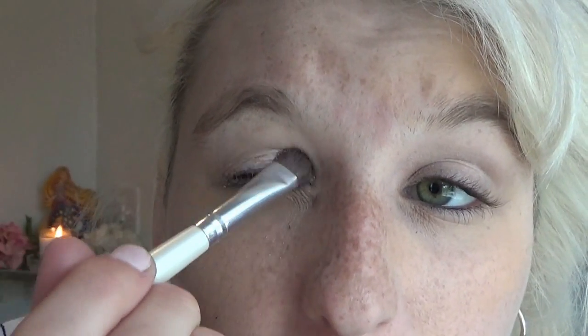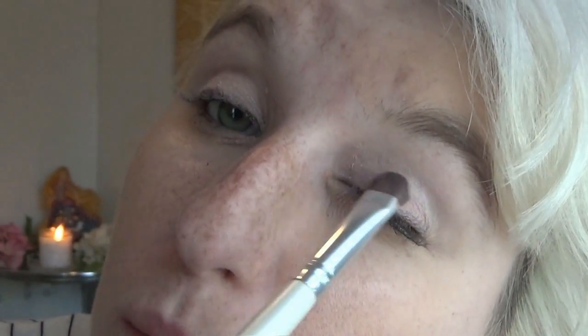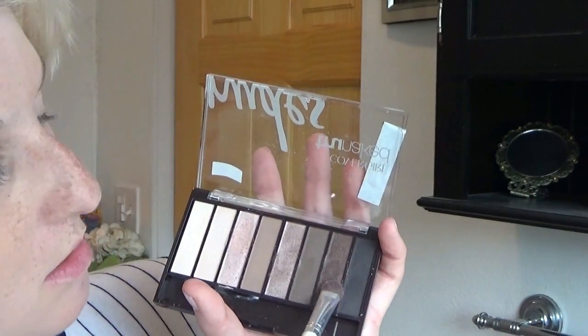I'm also going to put this white in the inner corner right down here just to brighten up the eyes a little bit. Then I'm going to take this light pink — I wish these were actually labeled what colors they were, but it's the third one over if anybody has this palette. It's a really pretty light rosy pink, so we are just going to dab that on. And then I'm going to take the brown down here and just smudge that into the corners and the crease right up here.